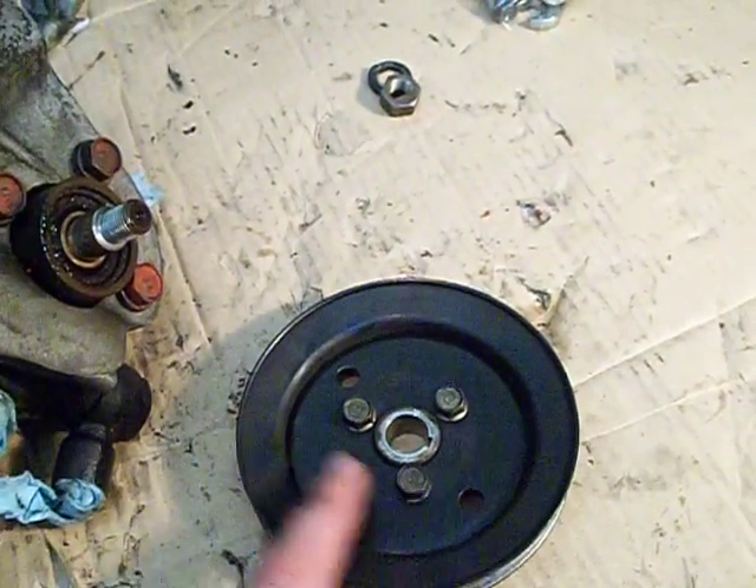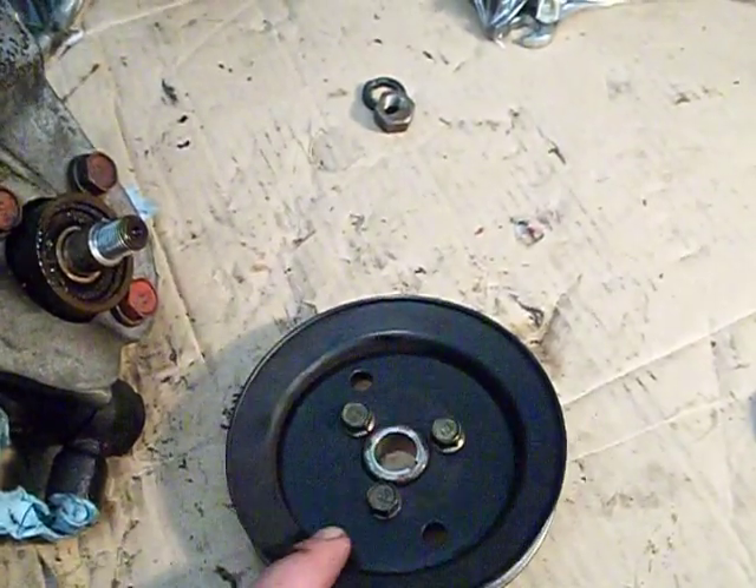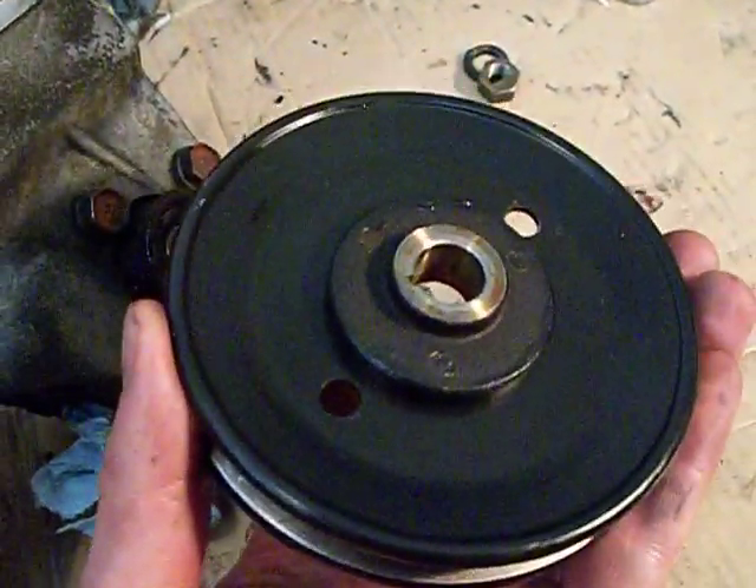I had to reattach the pulley itself using these three nuts, just hand tightening them, putting it back on here so that I could pull the bearing off.